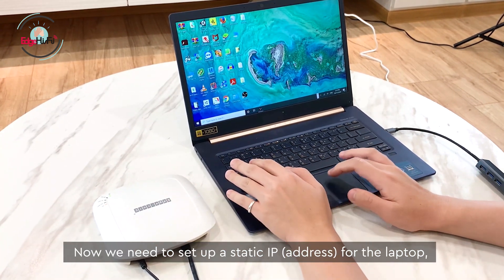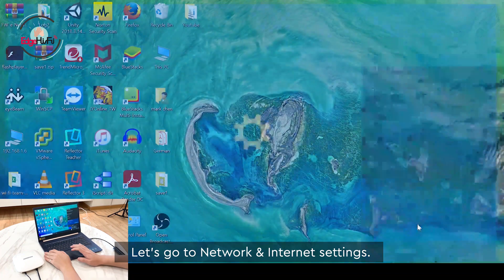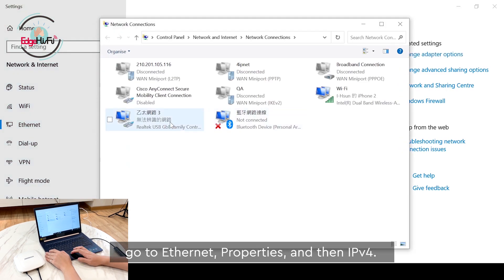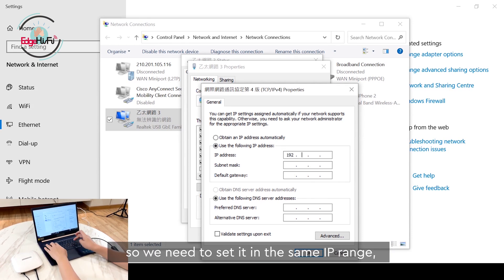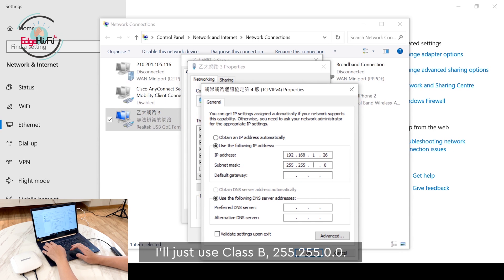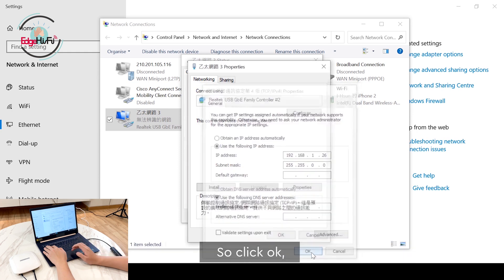We need to set up a static IP for our laptop. Let's go to Ethernet properties, then IPv4. The default IP address for this access point is 192.168.1.10, so we need to set our laptop in the same IP range — I'll set it to 192.168.1.25. For the subnet mask, I'll use B class: 255.255.0.0. The default gateway doesn't really matter right now since we just need to access this access point. Click OK.